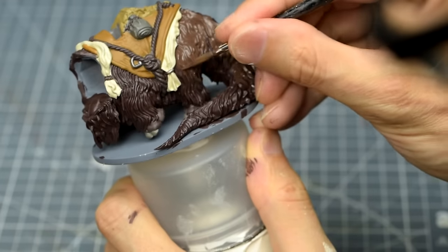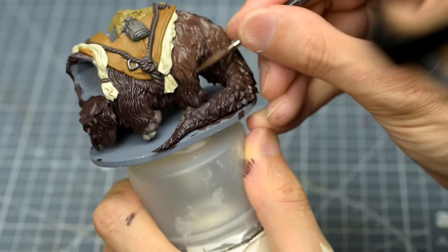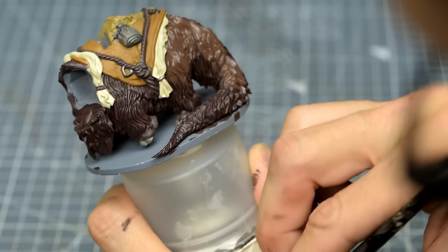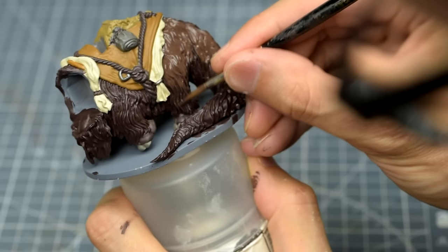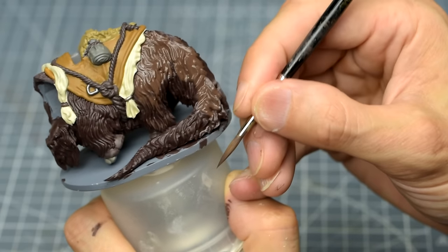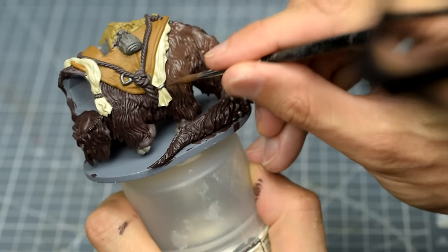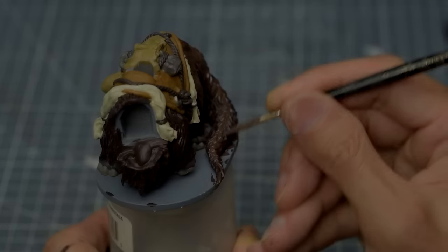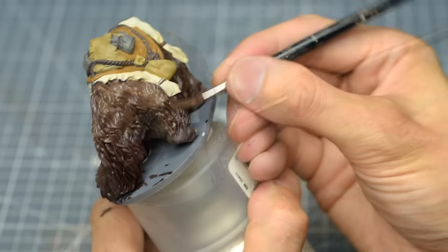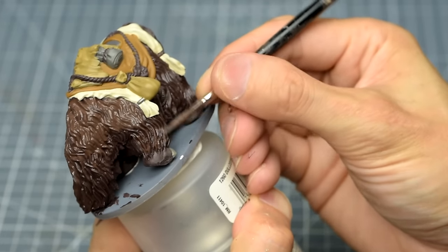We can then use the edge of the brush to catch the main strands of fur beneath this line. This helps to begin to articulate the furry texture and creates a rough transition from the darker area to the light. Here you can see me using the edge of the brush to catch just the raised edges of the fur the lower down we go. I'm also going to go quite light for the beard area.